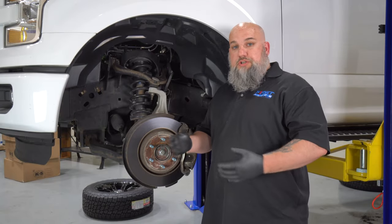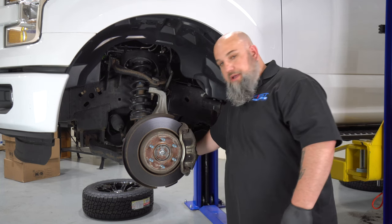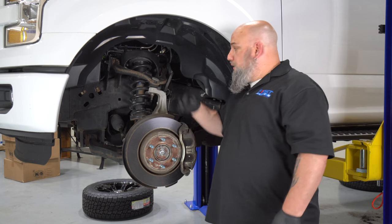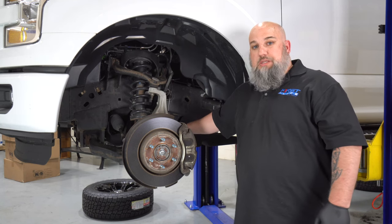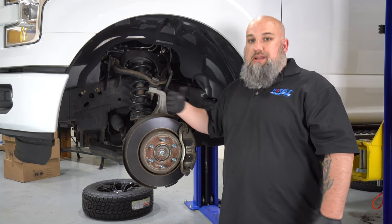The Rugged Off-Road instructions recommend taking off the lower control arm from the front and rear mounts and dropping the strut assembly out that way. You can, however, pop your upper ball joint, take off your tie rod end and sway bar link, remove all those items and get it out and back in. I'm going to show you how.